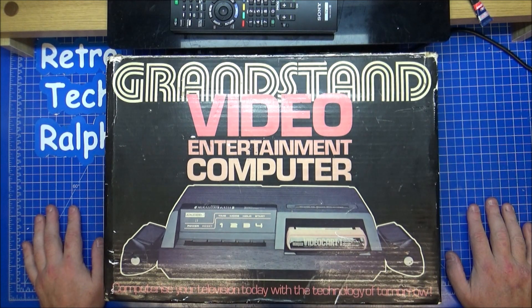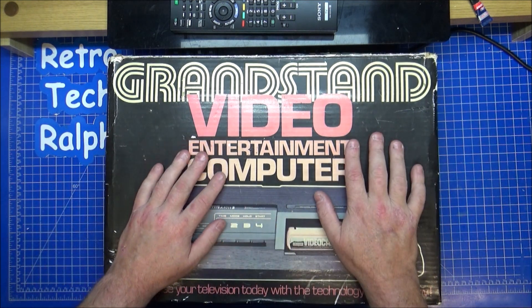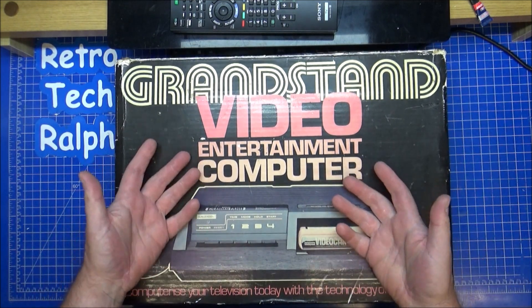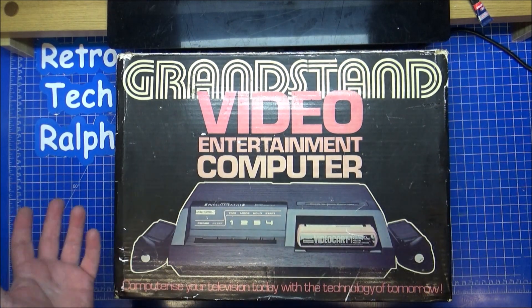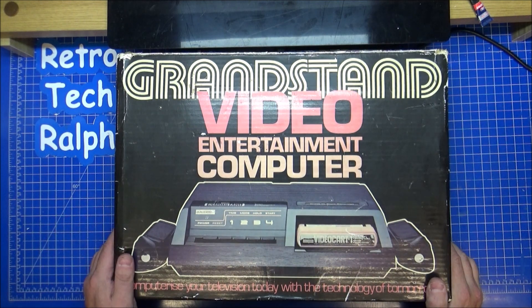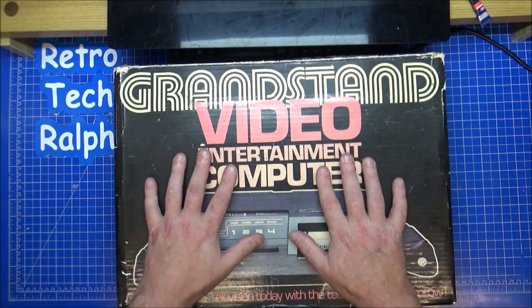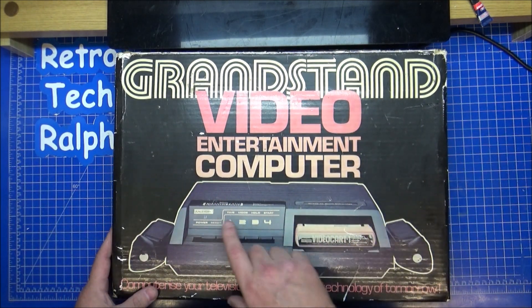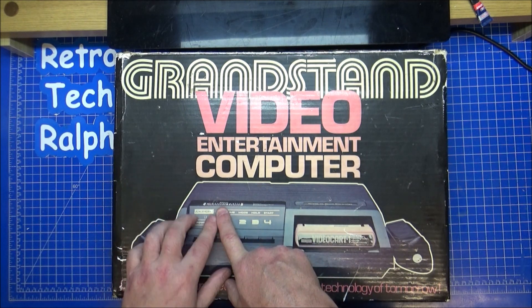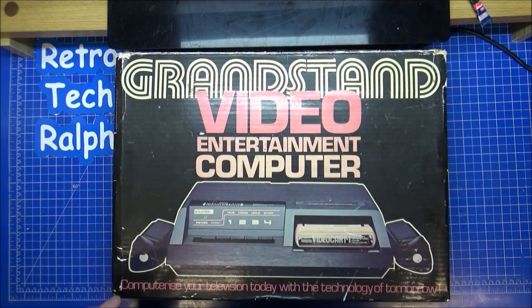We've got the Fairchild in the garage — we've had this for a while. This is the second version of the casing. This was Chris's, he gave it to me a while ago. I did a review on it and it showed it working fine, but I never actually did a strip-down or a clean of the insides. The Grandstand Video Centre branding just means it was the UK version of the Fairchild — it's exactly the same, just branded in the UK as the Grandstand Fairchild. It's all the same company; they had the legal right to sell this over in the UK.